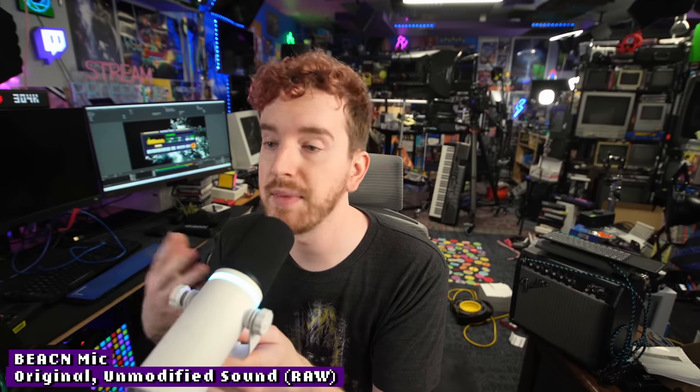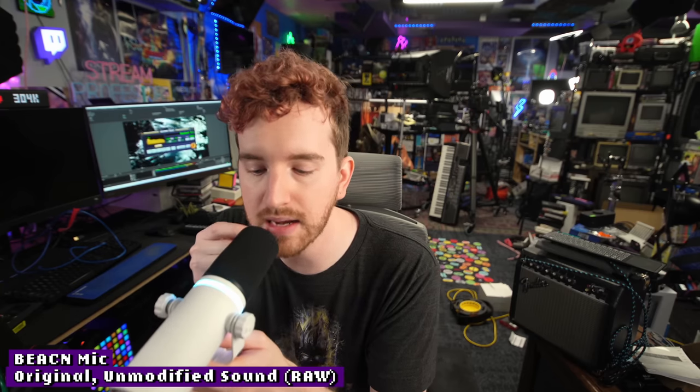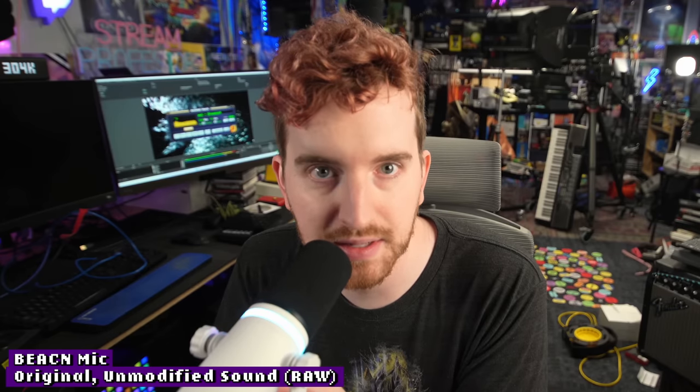It sounds a lot better like this, though I still don't think it sounds perfect — it still has a little bit of boxiness compared to raw SM7B recordings. Just as a clean slate example of audio quality: this is the original Beacon capsule at about 11 dB of gain, one inch off the microphone, with no post-processing applied.